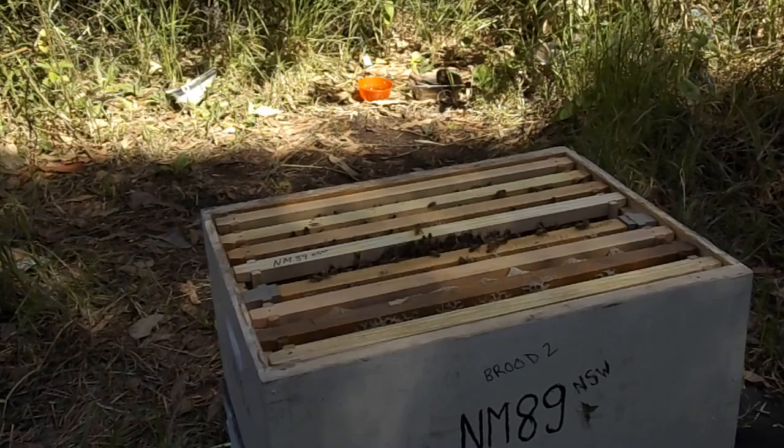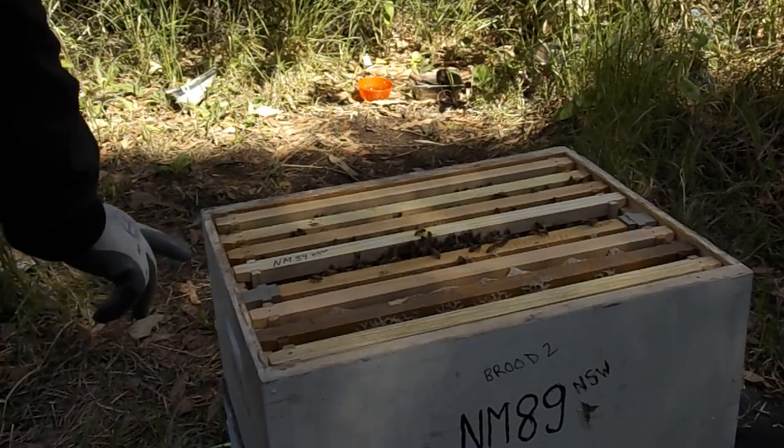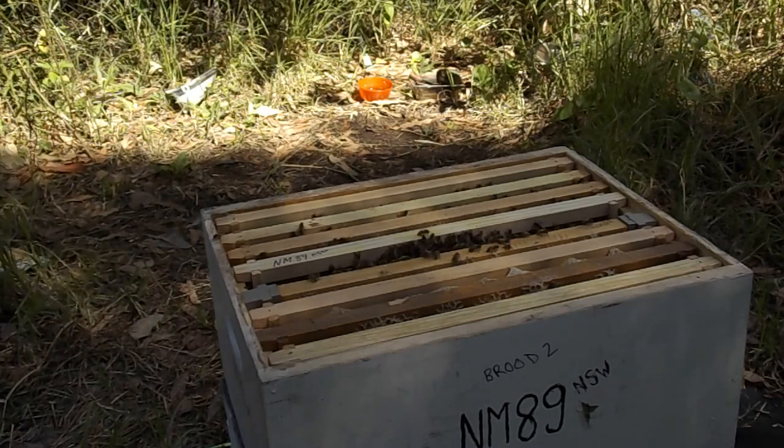That's their honey frame. The other one is not actually a honey frame — I think it's one of these, but it's pretty bad. I've got thousands of bees there.